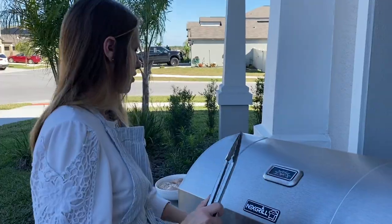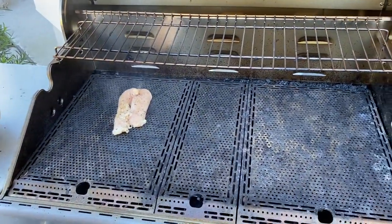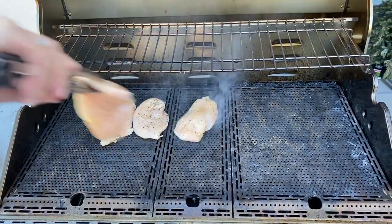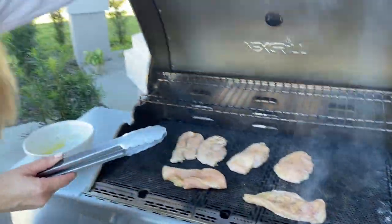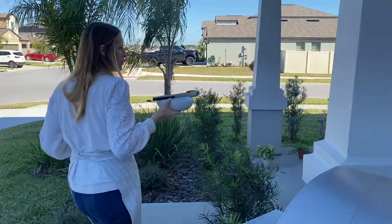We're at 500 degrees, so I'm going to lift up — yes, that's what you want to hear. You want your grill nice and hot. We're going to close the grill and let it continue cooking for about five minutes before we flip. I'm going to take this inside, get a spatula and a clean bowl.